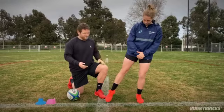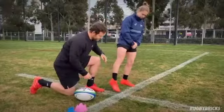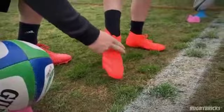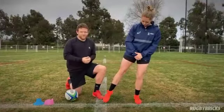So at the time of impact with the ball, her leg's fully locked out — hip, knee and foot — with a big hard plantar flex foot. That's really important to have that big hard foot so we can get it up the back of the ball.